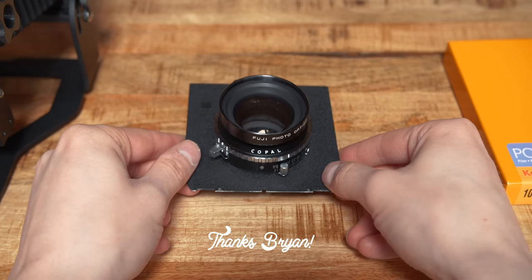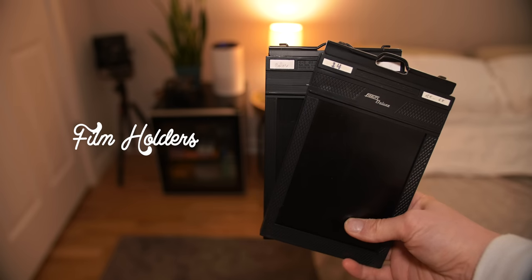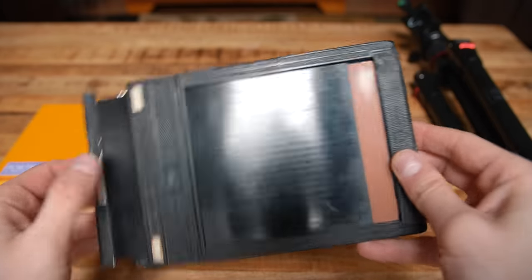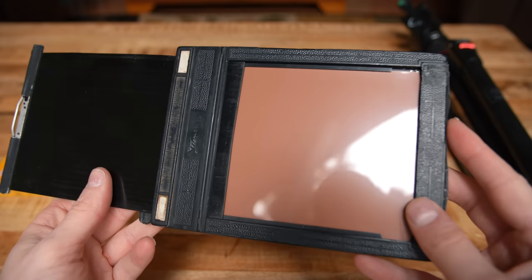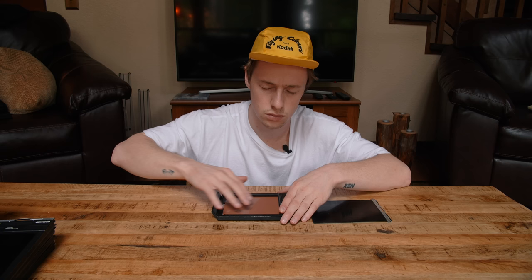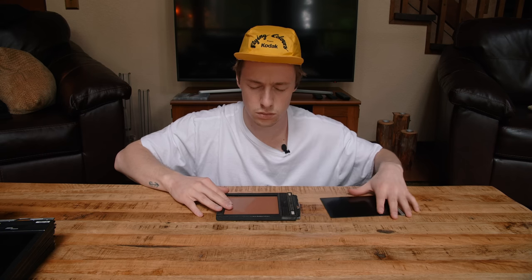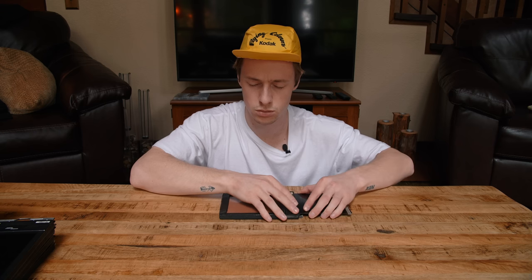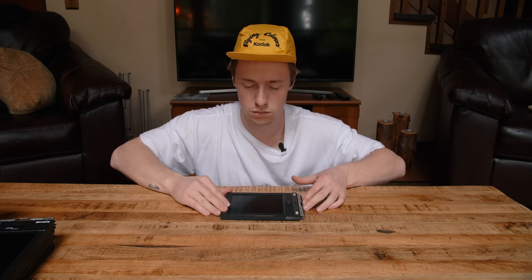Shout out to Brian Burks for the disclaimer on that one. You'll also need film holders — I picked up a 5-pack on eBay for around $60 and they were in good condition. One of the holders had two sheets already loaded when I received them, so I was able to use them to practice loading before doing it for real with my own film. I would highly, highly, highly recommend practicing this process before loading real film for the first time.